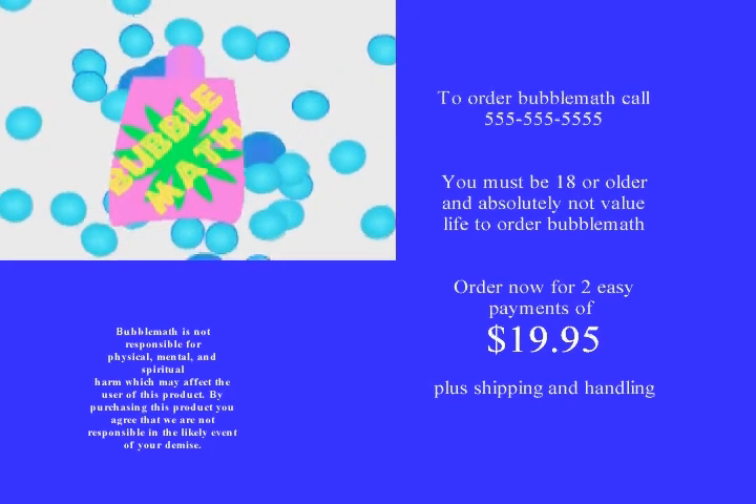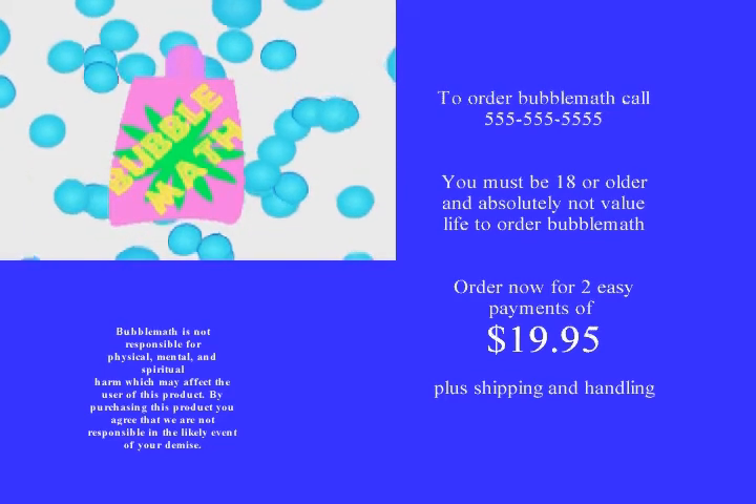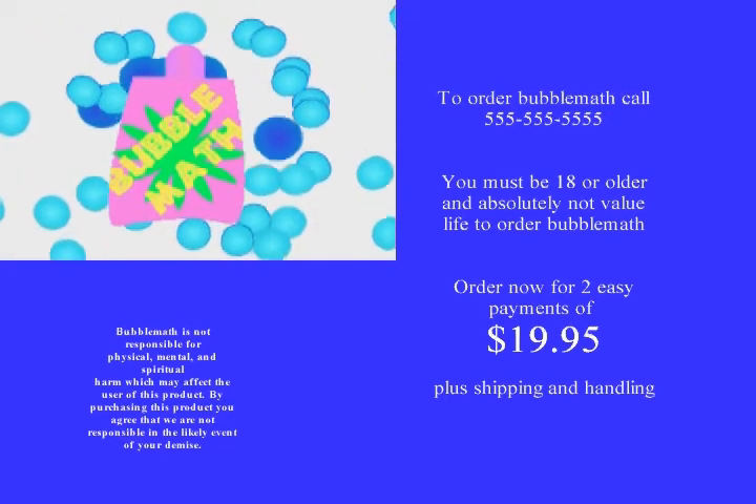If you experience any death-related side effects of vomiting, seizures, and any skin-related oils or blocks that appear all around the face region, or spewed blood, please contact a physician immediately. Bubble Mat has been known to cause...